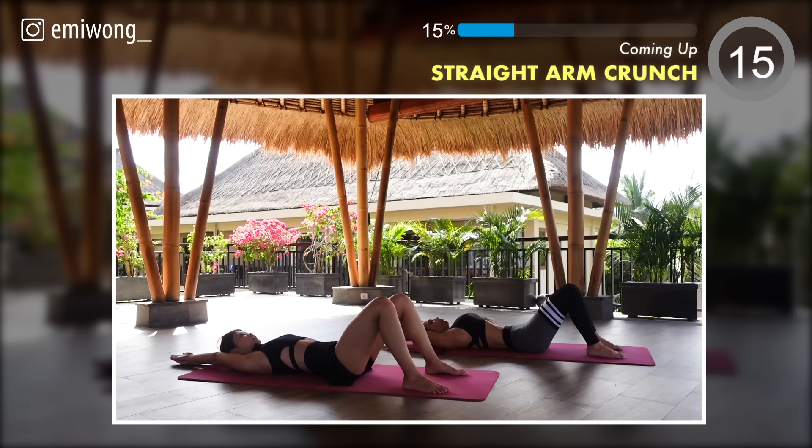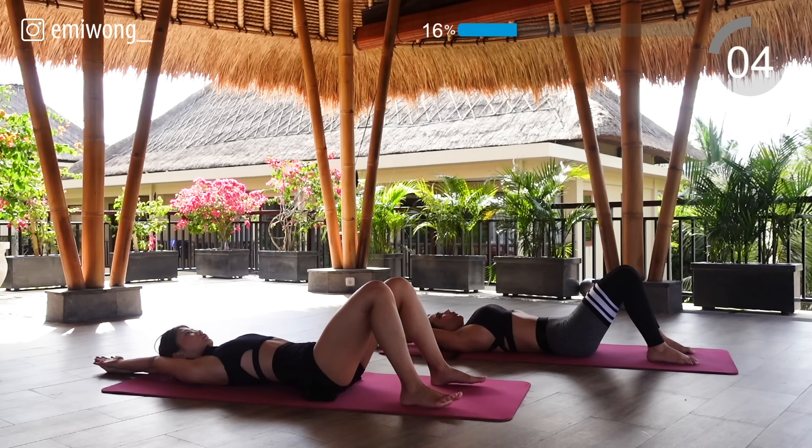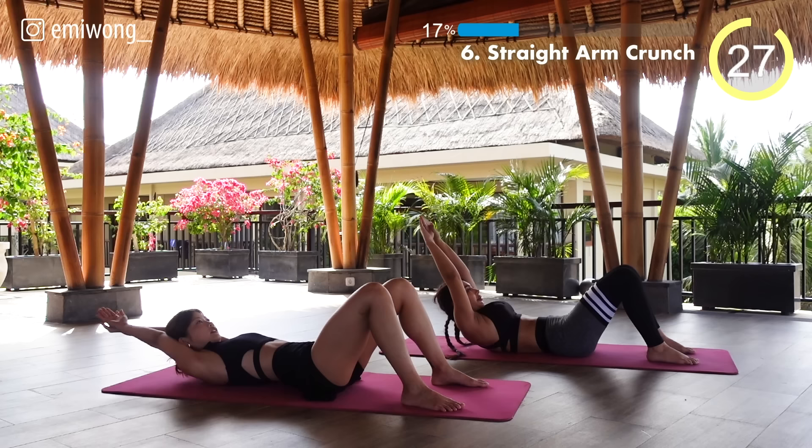Next: straight arm crunch. Your arms straight behind your back, curl up like a shrimp, pause, tightening the abs, and lower back down.